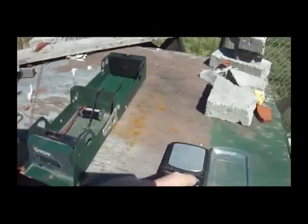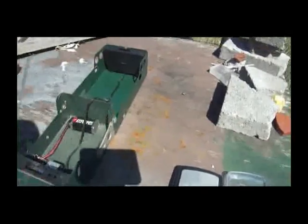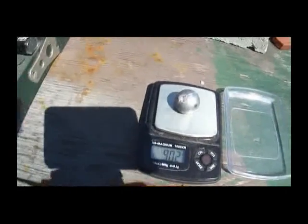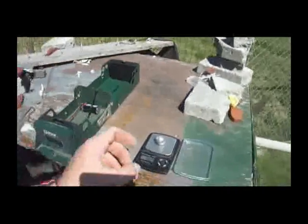Alright, so I have a scale right here and we'll let it zero. This is 902, but we'll go ahead and call it 900.